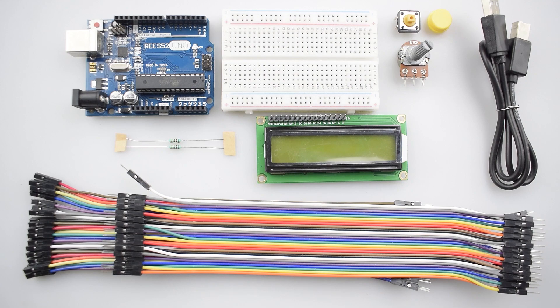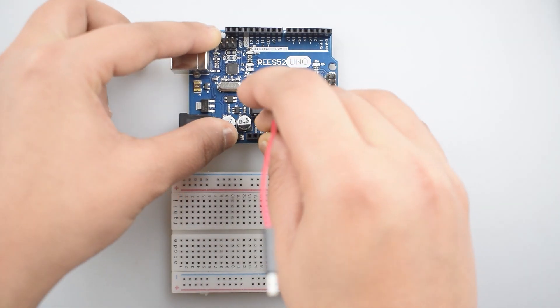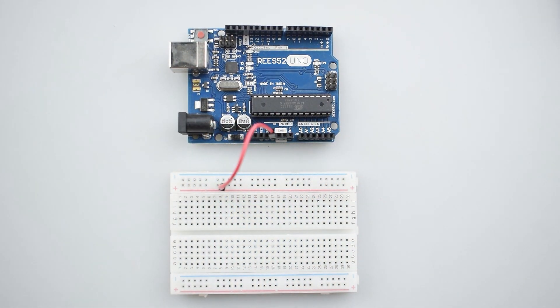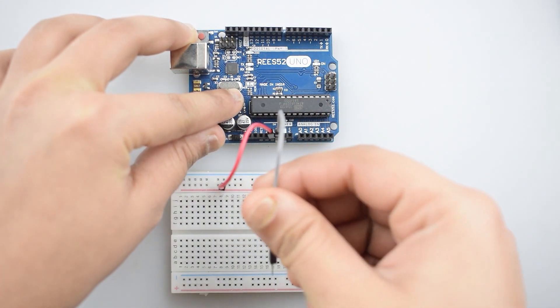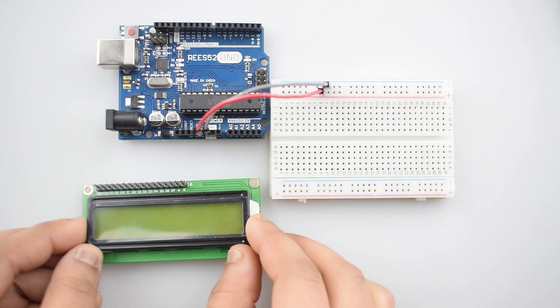So let's start. This is the circuit diagram. First of all, connect the 5V pin of Arduino Uno with the positive rail on the breadboard for making further positive connections. Then connect the ground pin of Arduino Uno with the negative rail on the breadboard for making further ground connections.